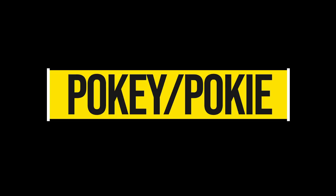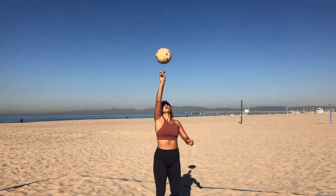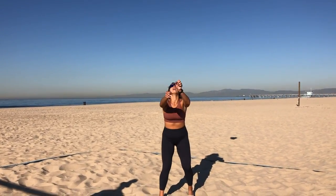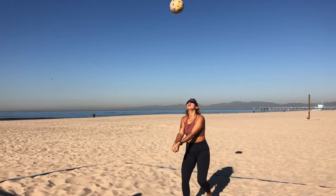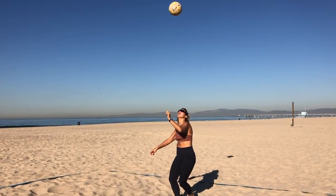Our second drill works on our favorite defensive move: the pokey. We've been having a big debate within the Better Beach family about whether pokey is spelled I-E or E-Y, so in the comments help us decide. What you're going to be doing is pass the ball in the air and then poke it to yourself. If you're a beginner, I suggest going self-toss, pass, poke, catch. If you're more advanced, try to go continuously, alternating which arm you're poking with — it would look like pass, poke, poke, pass, poke, poke. Just make sure you're alternating hands so that we work on the pokey with both your right and your left hand.